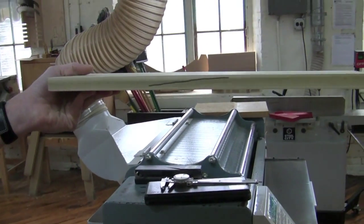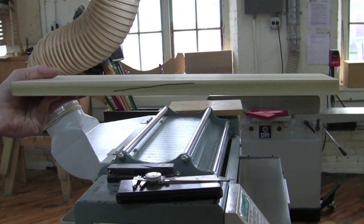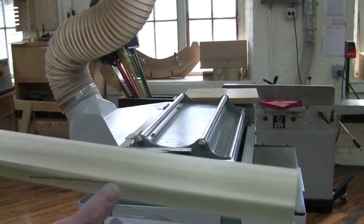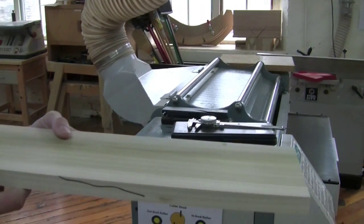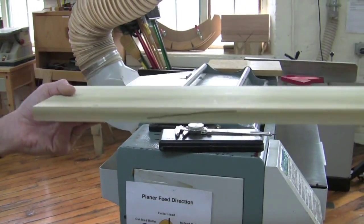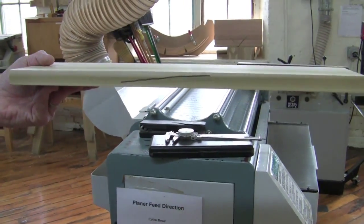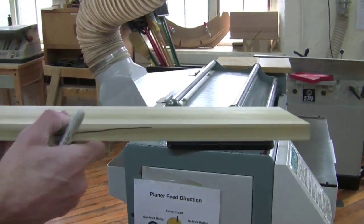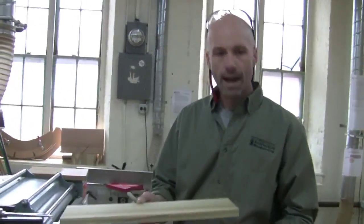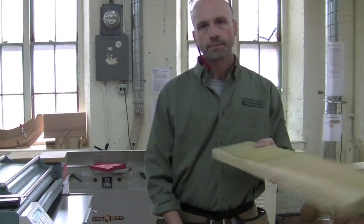We'll orient the boards going through in this direction and make sure everything comes out the other side. If it's tearing out, you might want to turn it around and try it going the other way. But once you've established a direction, you want to keep it that way, and we want to take a relatively equal amount off both sides of the board as it goes through.